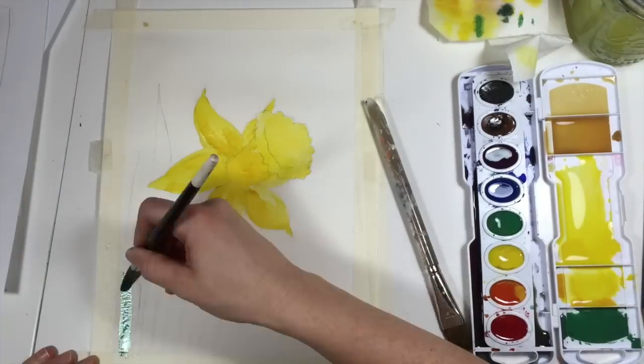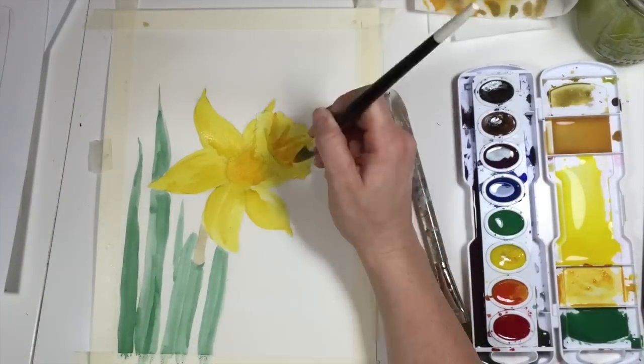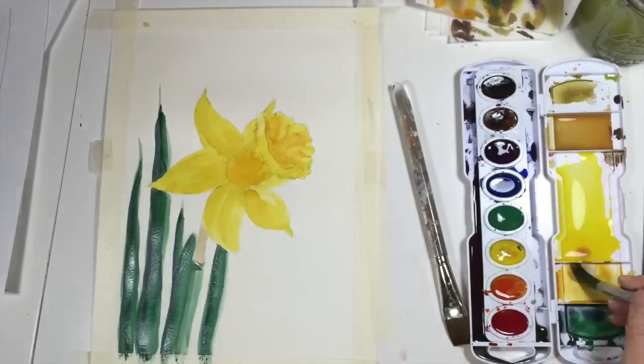Hi, welcome to Mr. Otter's studio. Today we're going to be painting a daffodil using watercolors. What you're going to need are some watercolor paints.